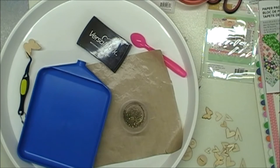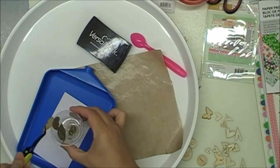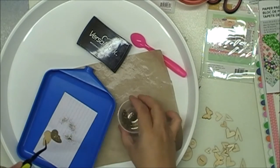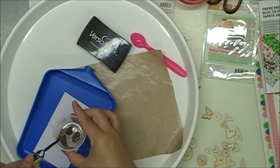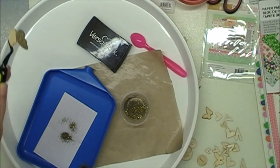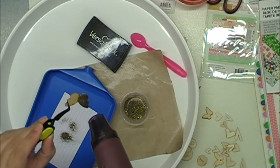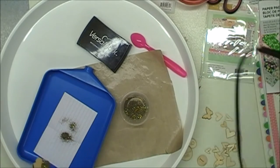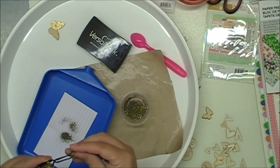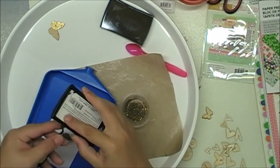I have a butterfly wood veneer here, and I just splotched on some Versamark on half of the butterfly. Then I put my little mixture on top and I'm going to heat set it. You can see the color change — it's kind of quick, but it did change color. Now it's like bright. So some of them I'm going to do two-tone on.